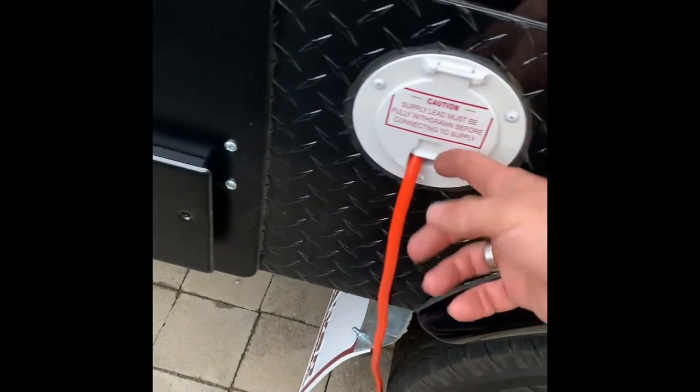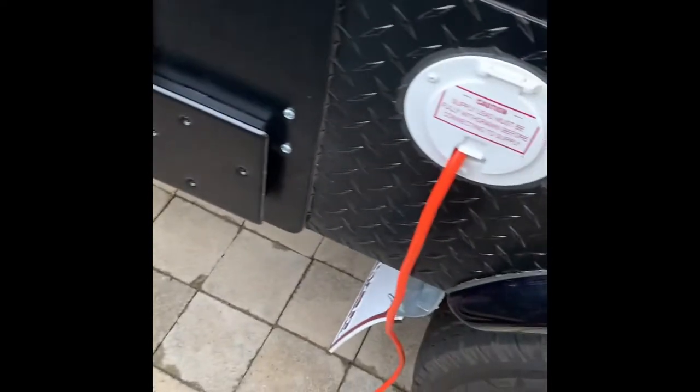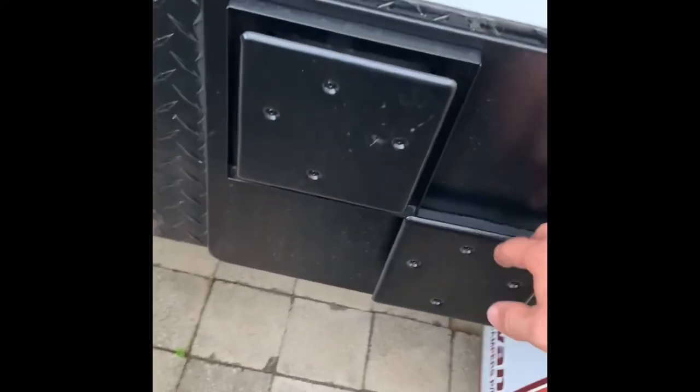There's a cord holder. Not sure exactly the length of cord, but there's a fair bit with still a little bit left in there. Hot water system vents are here too.